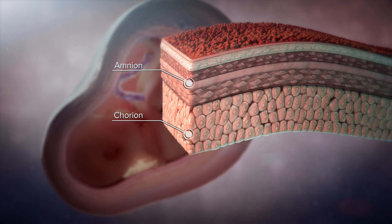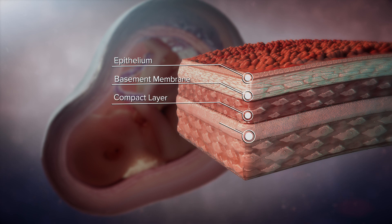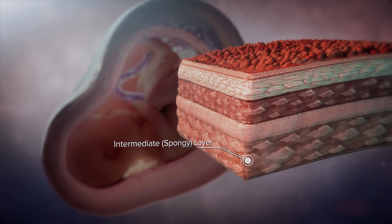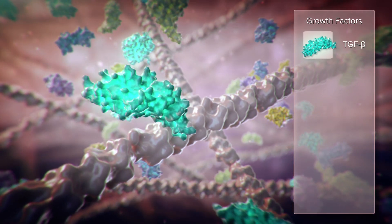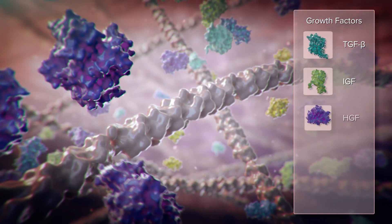Arthrox amnion tissues are preserved using a proprietary process that protects the natural healing properties of the tissues and endogenous growth factors responsible for promoting healthy epithelial tissue while inhibiting fibrogenesis. Amnion is rich in extracellular matrix proteins, growth factors, and cytokines, essential to the regeneration of tissue.